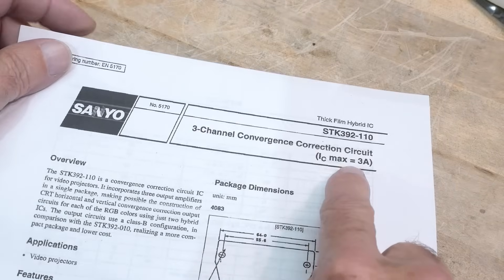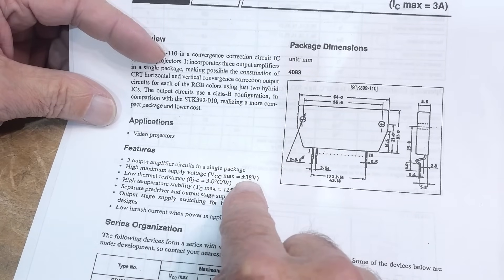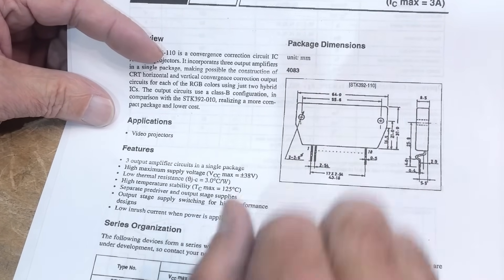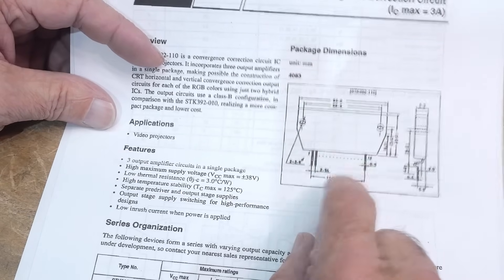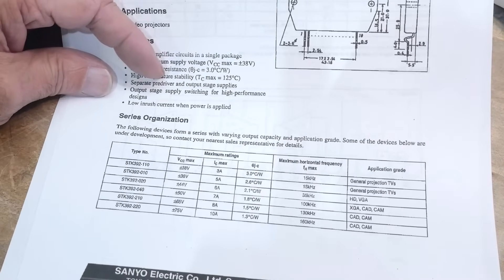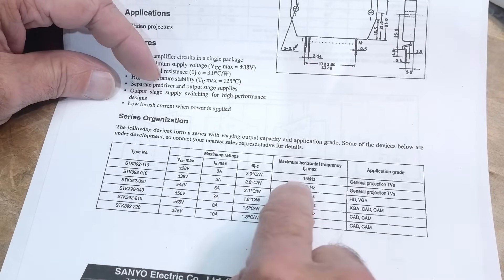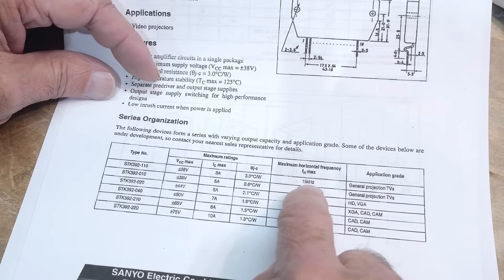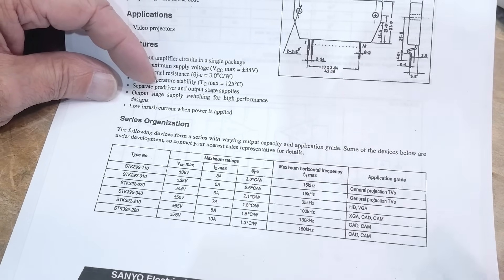Let's look at the datasheet again. Three amps, high supply voltage up to plus or minus 38 volts, three output amplifiers. You could repurpose this for all kinds of stuff — driving motors instead of convergence correction. We've got the dash 180 variant, and it runs at least 15 kilohertz up to around 100 kilohertz.